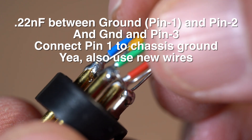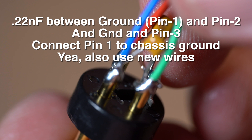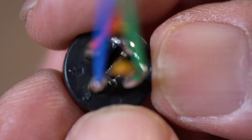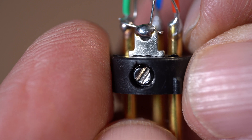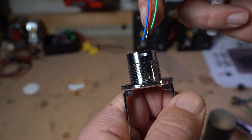We've added two capacitors to this: between ground and pin two, and ground and pin three. Those are for EMI protection. Notice that the screw we have in there is going to screw out to lock it into place and also make the connection between the ground pin and the microphone body itself. That's a critical piece of making sure there's no AC hum in the finished product.